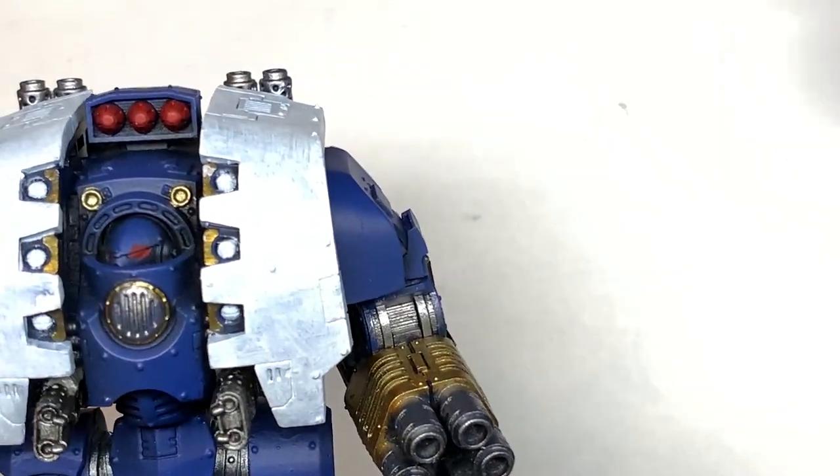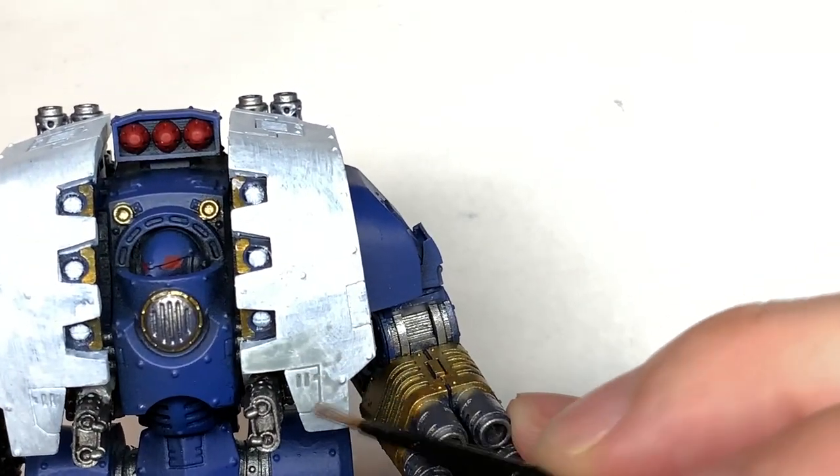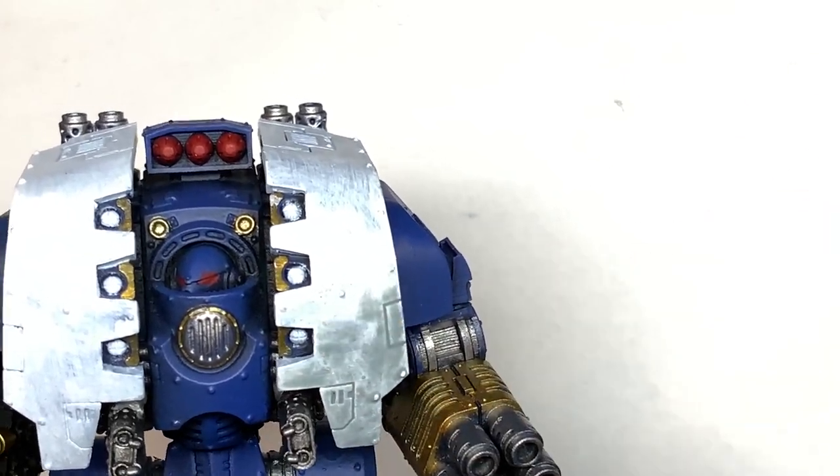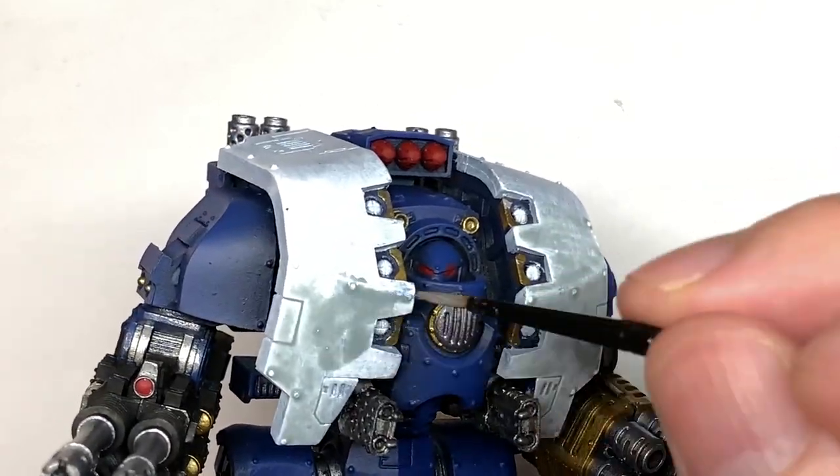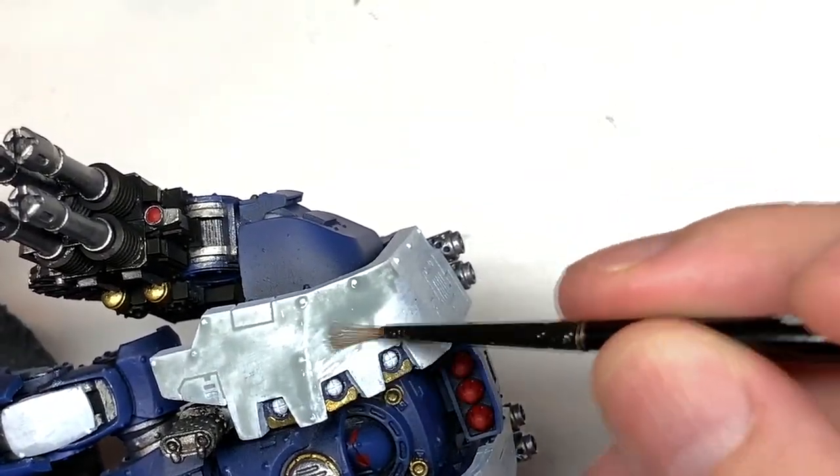Moving on to shades and contrasts, we're going to start with Citadel Apothecary White contrast. I'm just going to go over all of the white sections with this, other than those little lights at the front — you're going to leave the headlamps white so that we can do them with another shade in a bit.